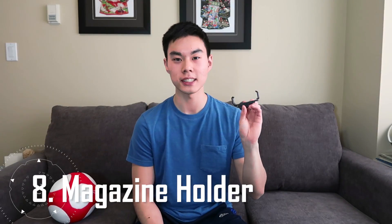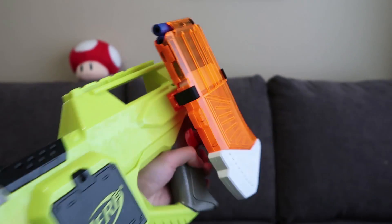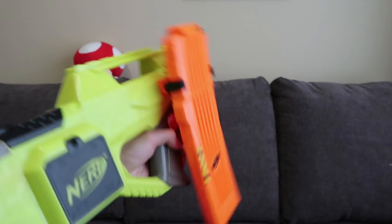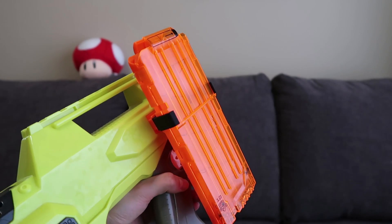Next up is the magazine holder — another great option to hold extra ammo on your Nerf blasters. It can hold your 6, 10, 12, or 18-dart magazines, and works best on side tactical rails for a more sleek and secure form factor. It holds mags pretty well except for the heavier 18-dart mags, which are more prone to wobbling and may fall out if you bump into them. However, this isn't really an issue with your 12, 10, or 6-dart magazines — they're pretty secure. So it's a great option to hold an extra 12 darts on blasters with side tactical rails, such as the Recon Mark 2.